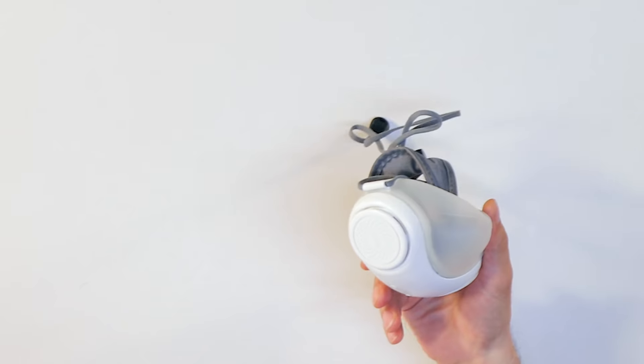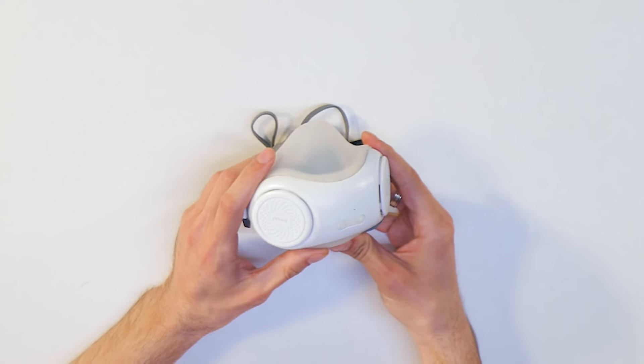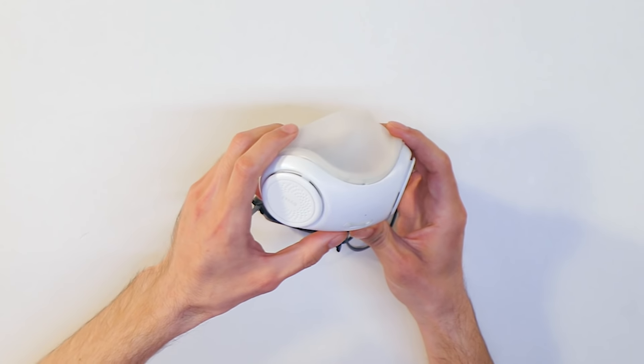Nice little box, as always. There it is. Not what I expected. No, it's not. I've seen another facial mask, a protective mask, and it was chunkier than this one here.